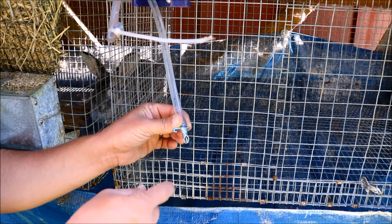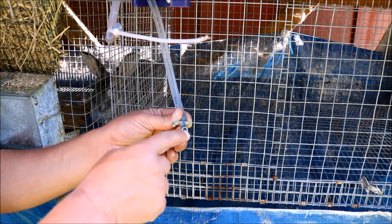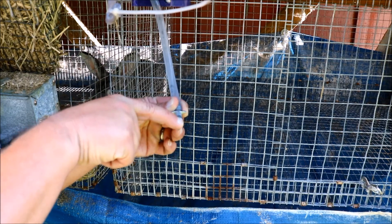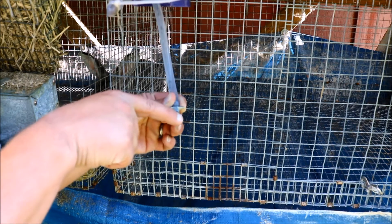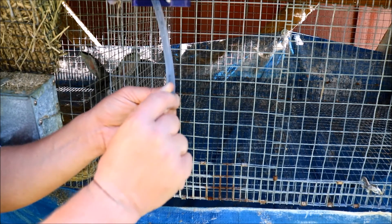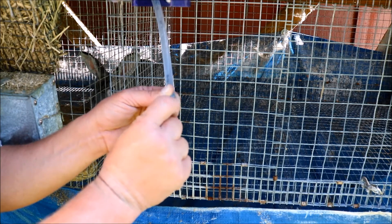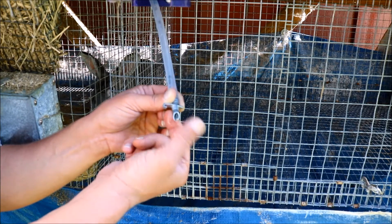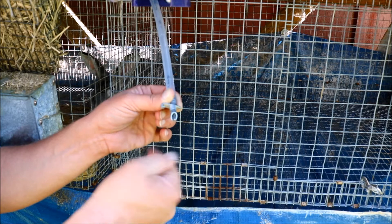Let me bring you in close to the water system so we can see exactly how it works. You're probably already familiar with this, but just in case you're not, this is the nipple, and what happens when they bite down on that — hopefully you can see that — the water comes out and it just kind of drips out. It doesn't come out incredibly fast; I'm not sure if the drips are showing up on camera, but that's how the system works.